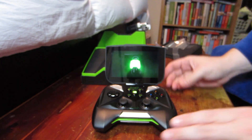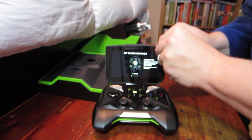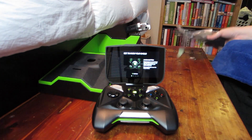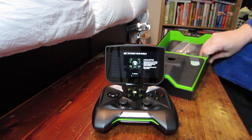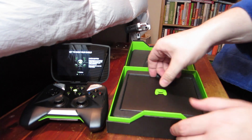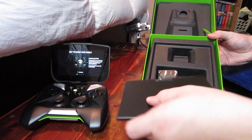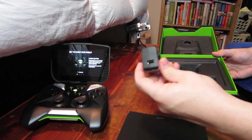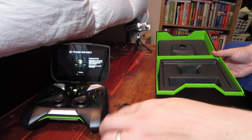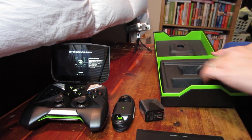Nvidia Shield startup sound plays. Now that I know how to turn it on, I can remove the protective film off the screen. Let's set that aside and see what else is in the box, because they're not just going to give us the handheld — there's going to be other cool stuff too.